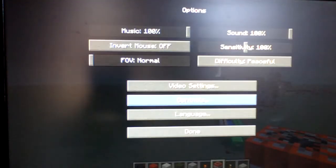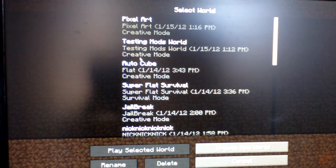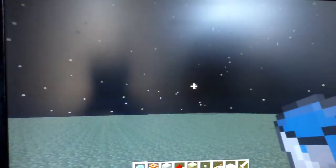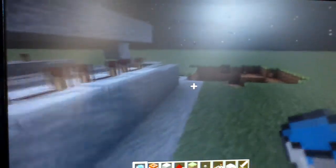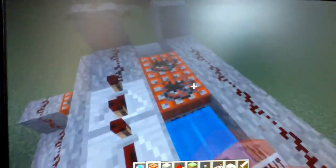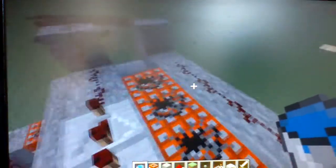I'll show you my TNT cannon world. Here it is. I blew one up by accident, but yes, I fixed it. Let's fill her up and see what happens. I was working on making it like four, but it malfunctioned and it didn't work.